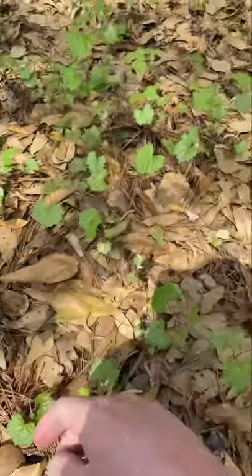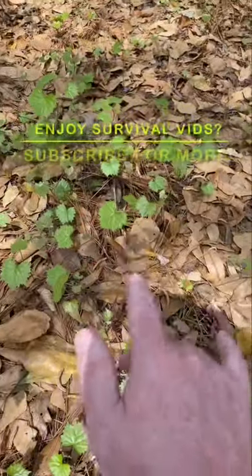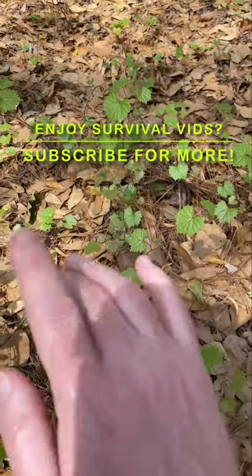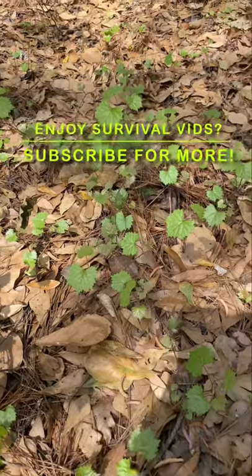It's a nice little plant, and some people have had good luck with transplanting these. I've been looking for this because I wanted to show you what it looks like when it first comes out of the ground. So what you want to do if you're a hiker is you mark these locations, and you come back in a few months, and you'll find the grapes if you get there before the animals.